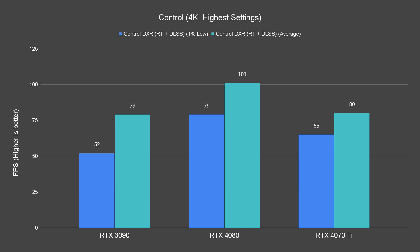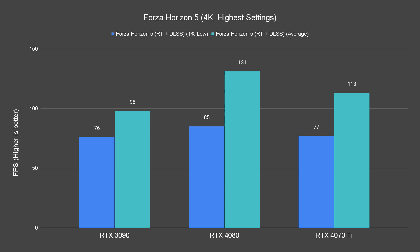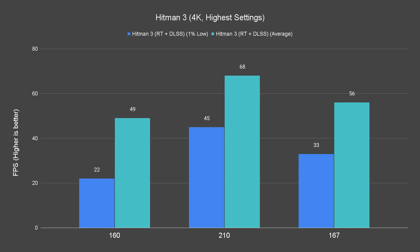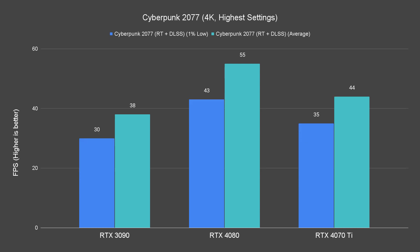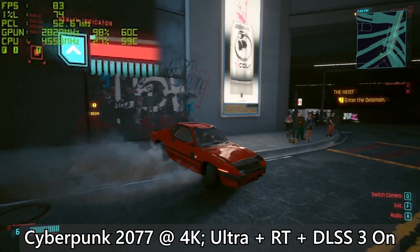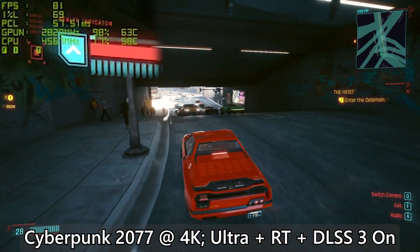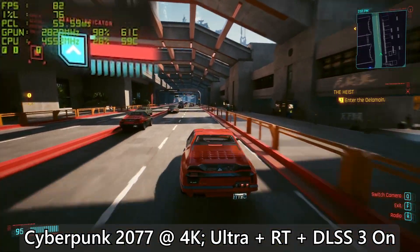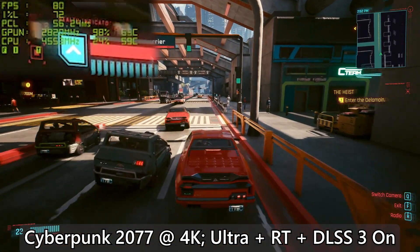As for ray tracing performance, both the 3090 and 4070 Ti start to struggle with the highest graphics settings and ray tracing set to ultra. Both cards struggle to hit 60 average fps on titles like Hitman 3, Cyberpunk, and Metro Exodus. For Watch Dogs Legion, however, the 4070 Ti still managed to maintain an average of 61 fps despite the game being one of the most demanding on the list. This can be solved by lowering graphics settings, ray tracing quality, and DLSS preset, but I'd say the 4070 Ti is more suitable for 1440p if you're going all out on ray tracing and DLSS quality preset.